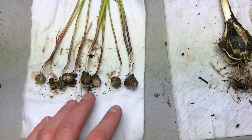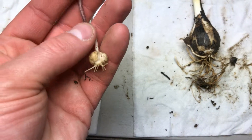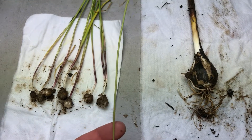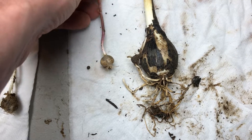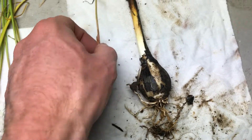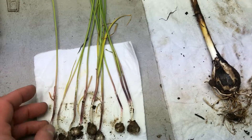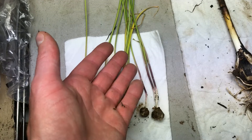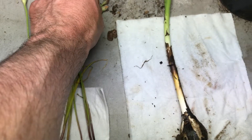I also have some wild onions here for comparison. The onions are much smaller, and you can definitely tell they are onions — they smell like onions. When a camas bulb is young it will be smaller like this too. I do not know what species of wild onions these are; I find onions difficult to tell apart. You can tell they are in the onion family, but figuring out exactly which one it is is difficult.